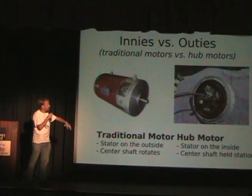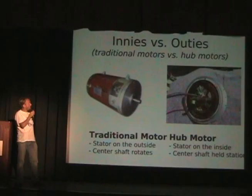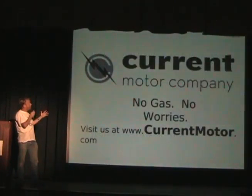Indies versus outies: the traditional motor on the left is good for power and good for gearing. The motor on the right has the stator on the inside, the center shaft held stationary, and the hub rotates around the outside. That's good for packaging and there are no mechanical losses because there's no drivetrain. But the downside is heat.